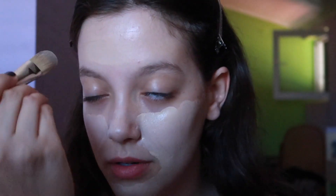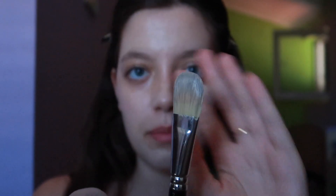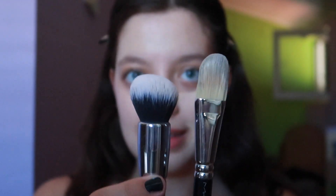I prep my skin with Weleda Skin Food, then put concealer and foundation all over my face. I'm using two brushes — this one for applying my foundation and this one for blending.